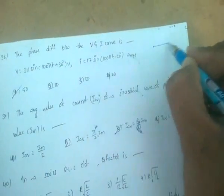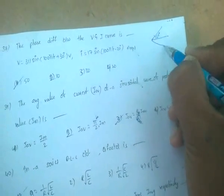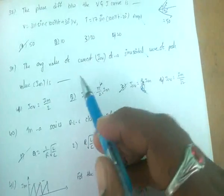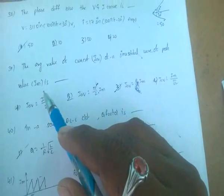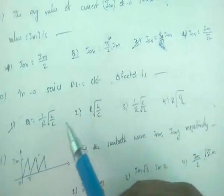The phase difference between voltage and current: 30 degrees leading and 20 degrees lagging gives a total of 50 degrees. The average value of current for a sinusoidal waveform is I_avg = 2Im/π.